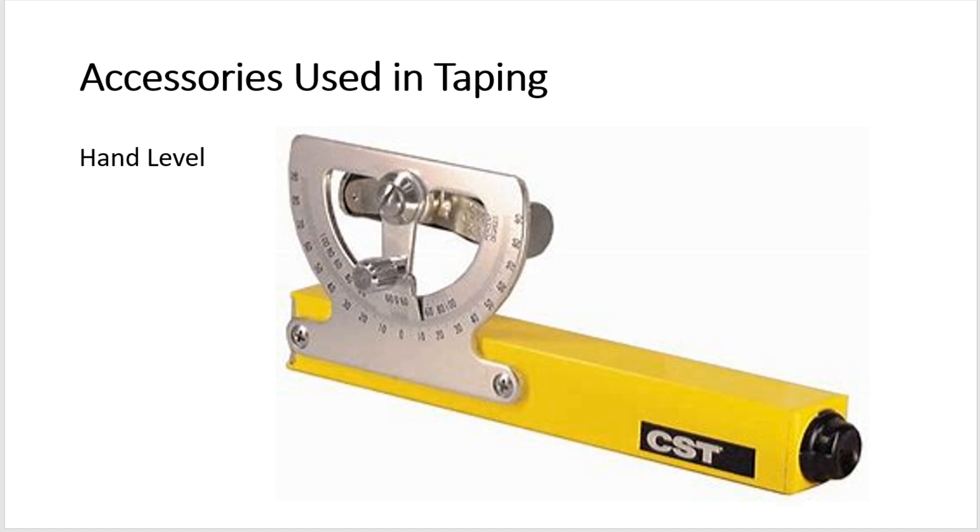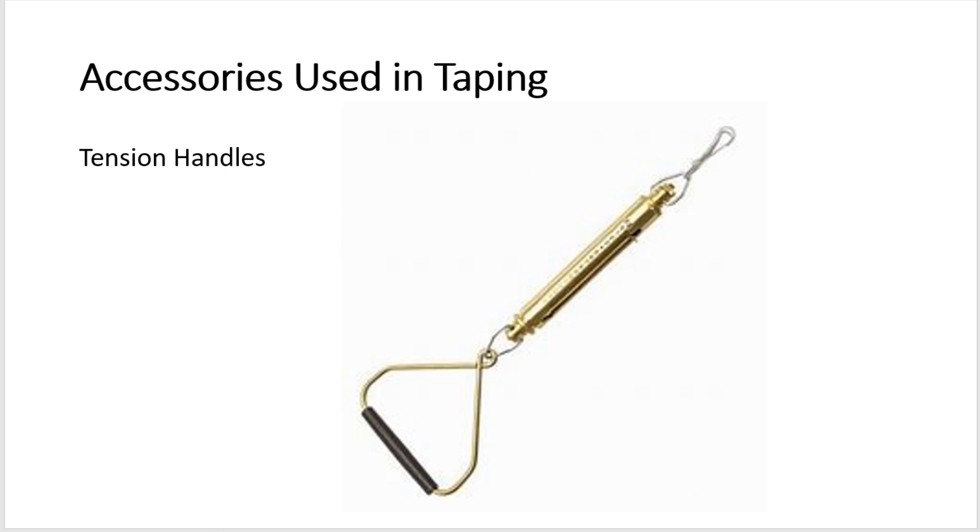A hand level is a simple instrument used to keep the tape ends at equal elevations when measuring over rough terrain. Tension handles facilitate the application of a desired standard or known tension. A complete unit consists of a wire handle, a clip to fit the ring end of the tape, and a spring balance reading up to 30 pounds with one-half pound graduations.